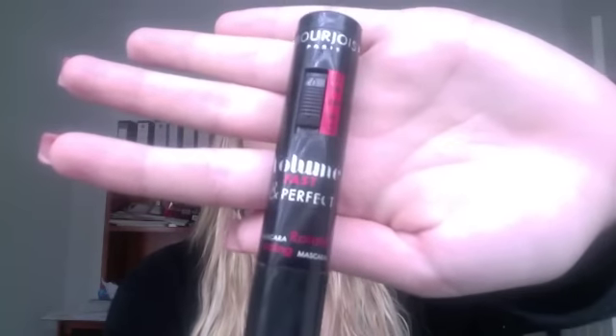Hey everyone! I hope you're having a great day. This is my very first video review and I decided to do it on the Bourjois Volume Fast and Perfect Mascara, and I'm really loving this product right now.